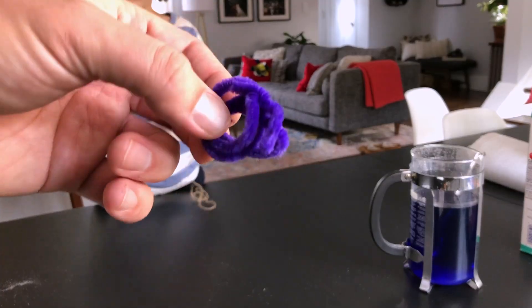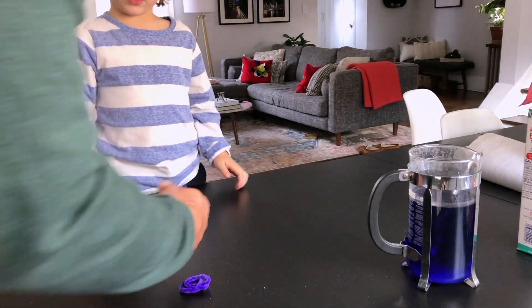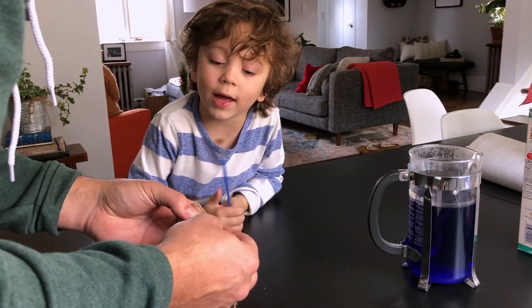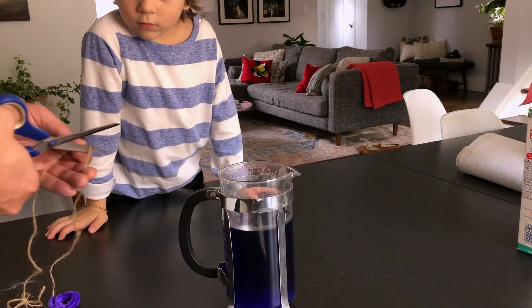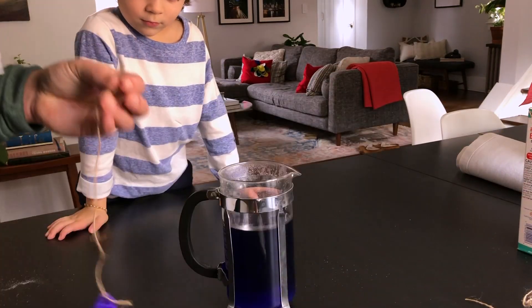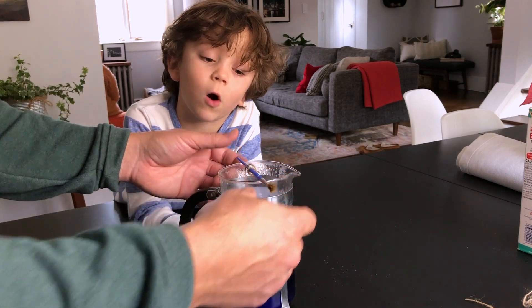Now we're going to get a purple pipe cleaner and create something like this. Then you want to tie a string to it. Now we'll tie the string to this and put it in the water.